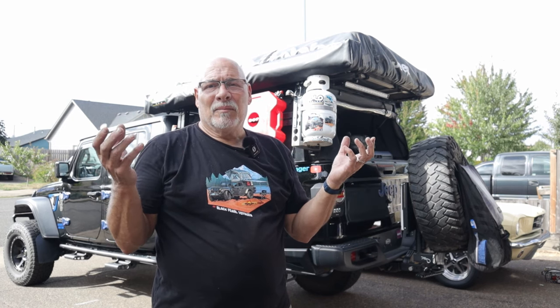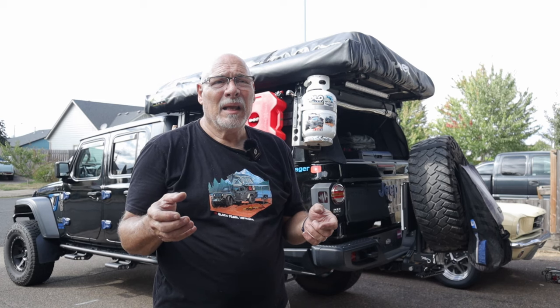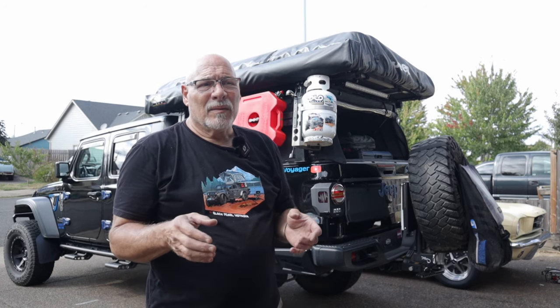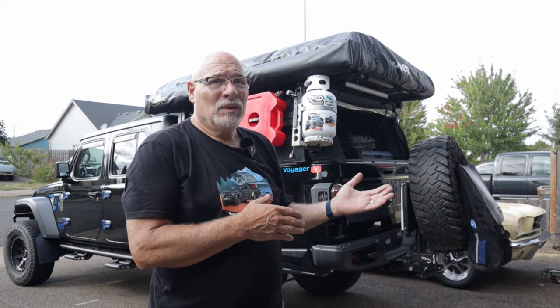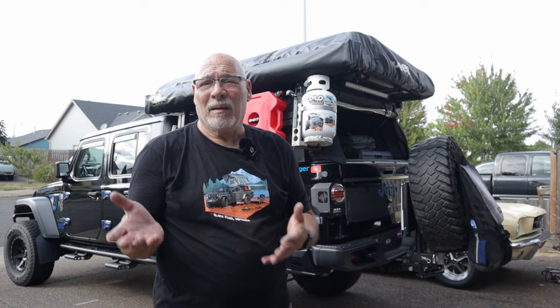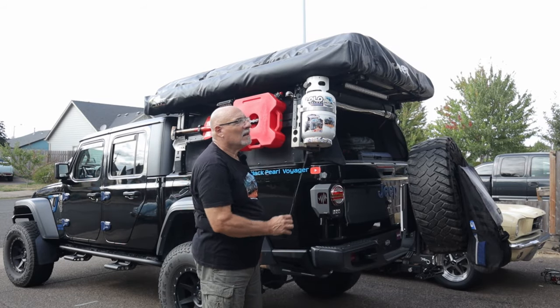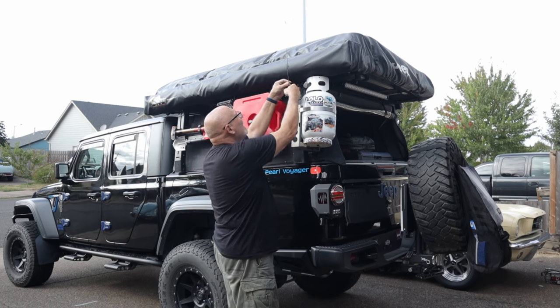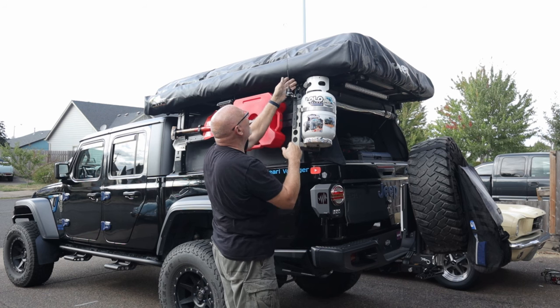I started out with a simple two-legged awning that mounts easily, is very light, and rolls out fine. The problem was we wouldn't deploy it because it was a bit of a hassle to put away. Now with this 270-degree awning, you can pull into a rest area and deploy it in under 60 seconds, have a nice meal underneath, then spend the last two minutes zipping it back together. And don't forget your antenna — put it back.